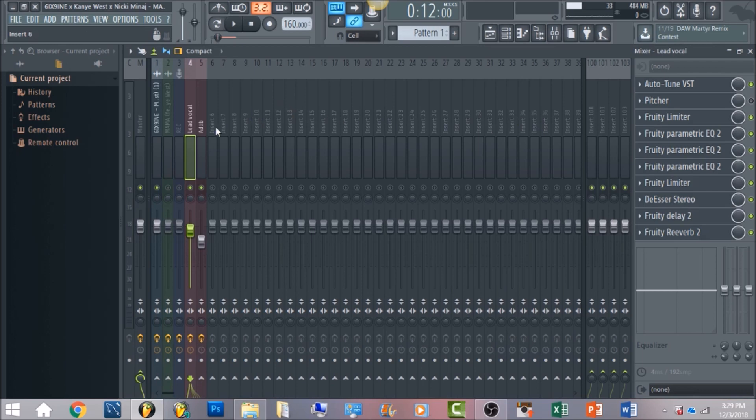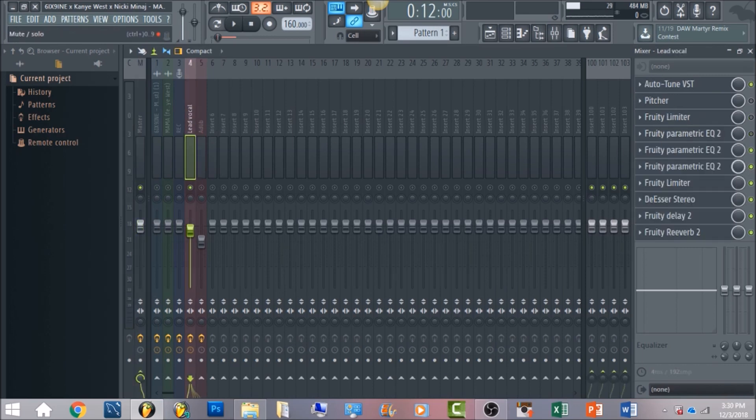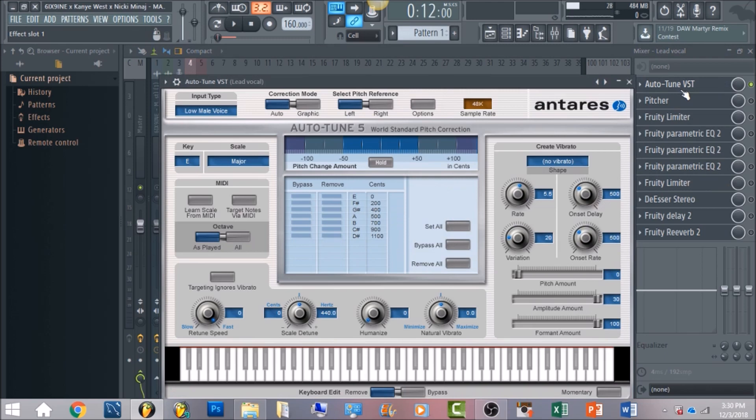I'm going to give you the full breakdown right here, as close as possible. I'll right-click and we're just going to work with the lead vocal right now, and turn off all the effects on the master channel — that's going to be very last. So let's turn these all off. The first thing we have is going to be autotune.